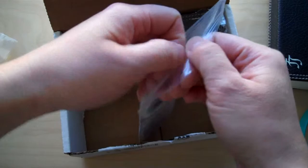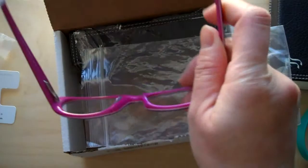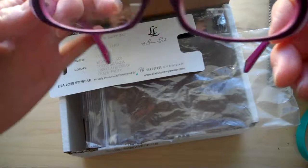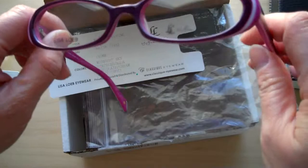The second pair is called Window Shopping — it's a cute name. The frames are named after her songs, so if you're at least a little familiar with Lisa Loeb you'd know that. This one is in the color Midnight Sky, which is like a raspberry-ish color.